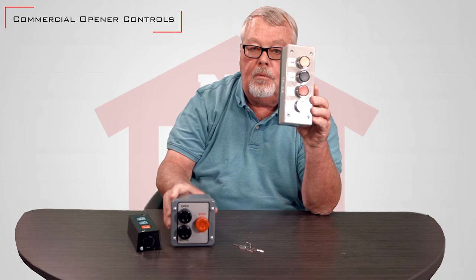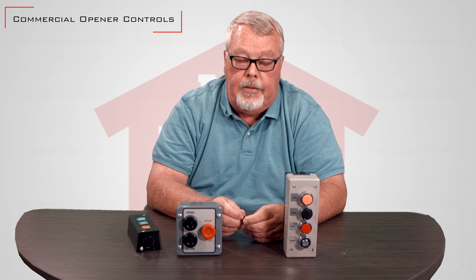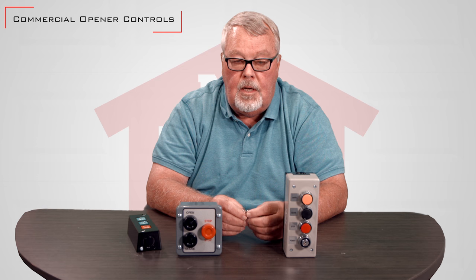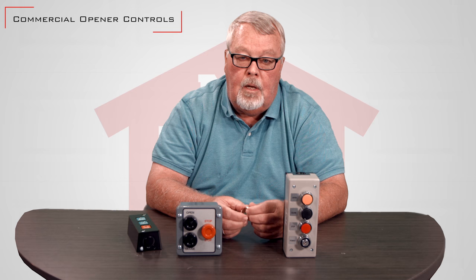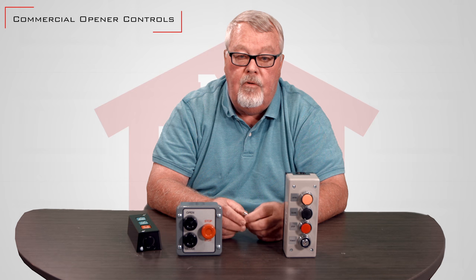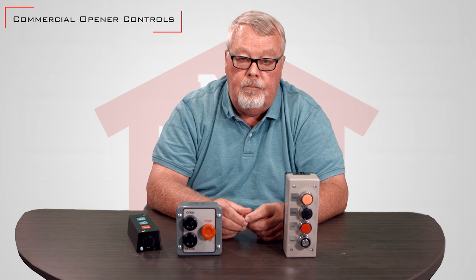We buy our controls from the major manufacturers throughout the world — there's one for every application. Take a look at our website; I'm sure you'll find what you're looking for. If you don't, pick up the phone and give us a call. We have a lot of knowledge about controls and are very eager and happy to help you.